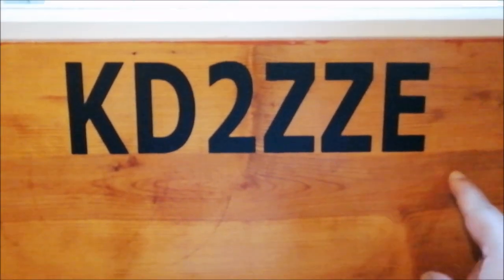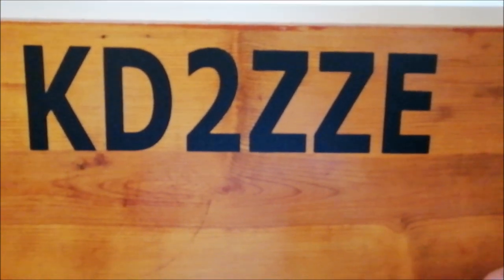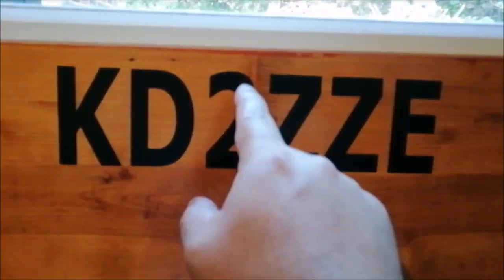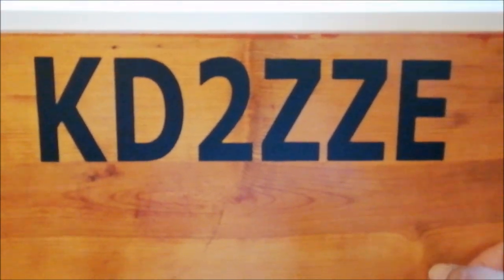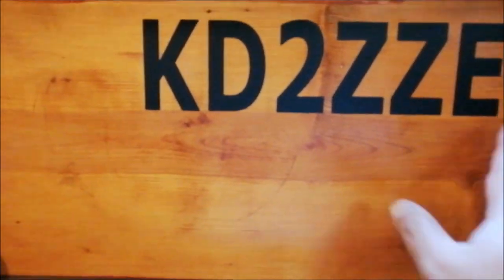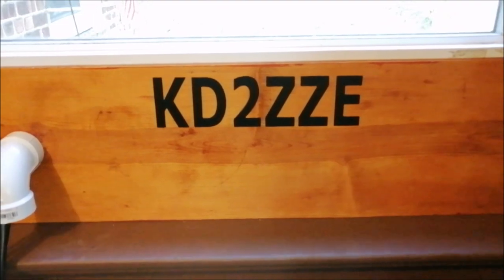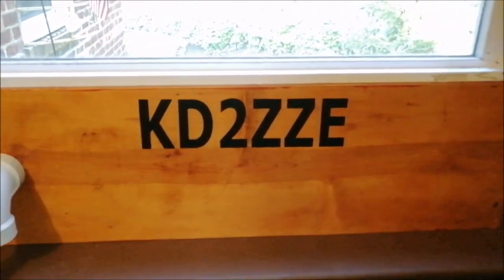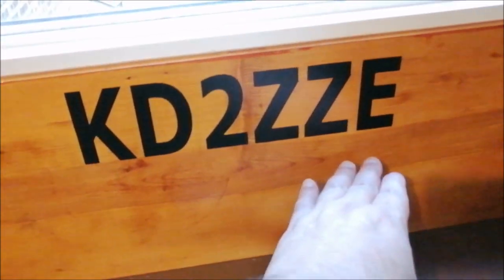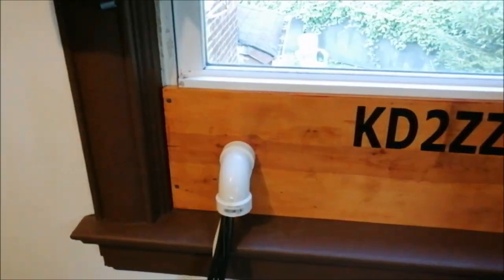Somebody asked me about that — my wife made that for me. It's a machine that makes decals, it's called Cricut. So I told her to make my call sign so I can put it right here to give it that little shack look. She made it that size because I might do some things here later on.